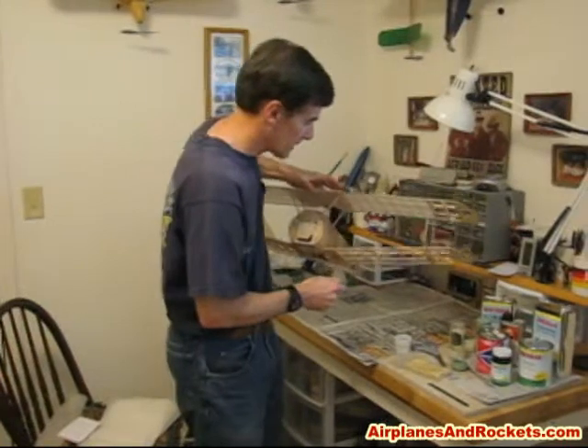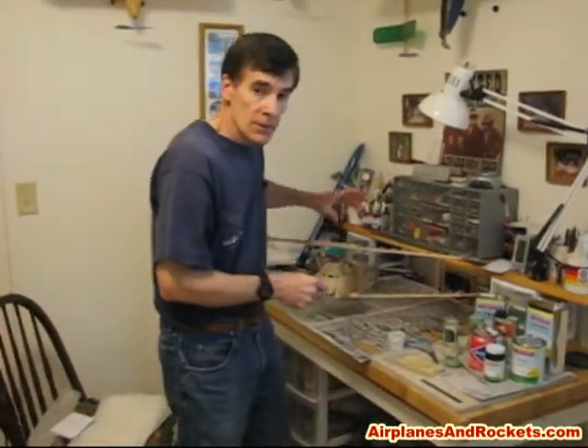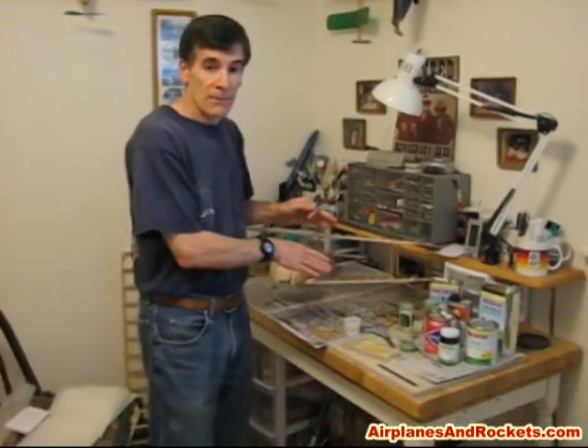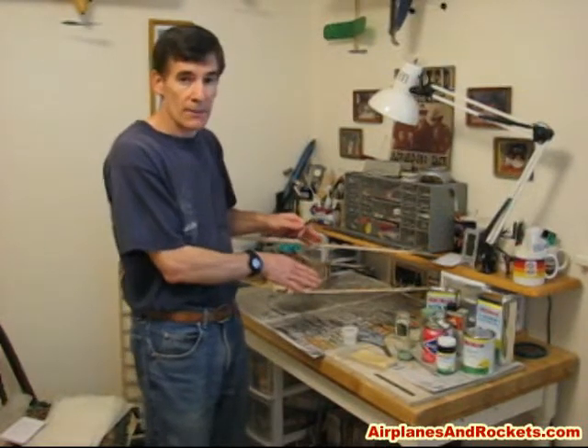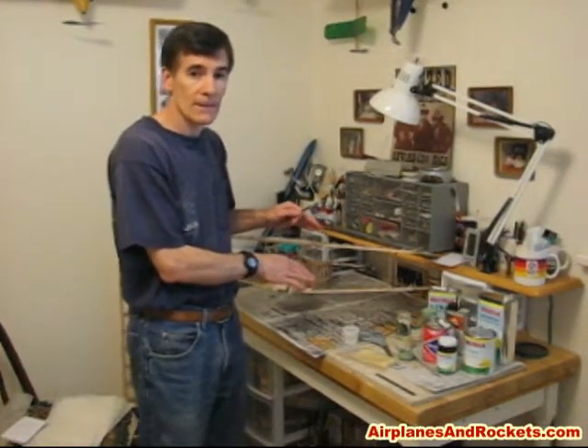We're pretty close to our 10-minute YouTube limit again, so I'm going to end it here. When we come back next time, I'll take a piece of silk span, wet it, and go ahead and do the application so you can see how I do it. Anyway, thank you.